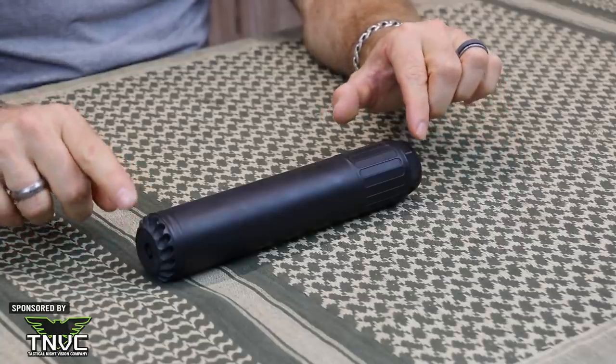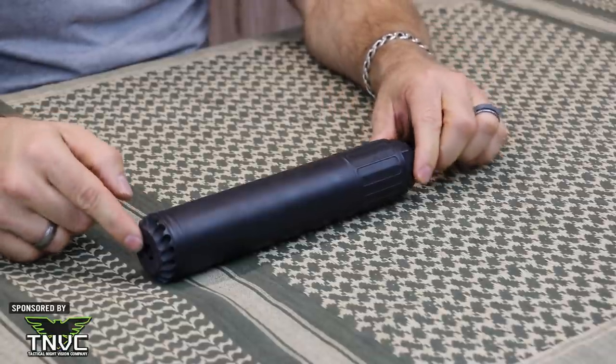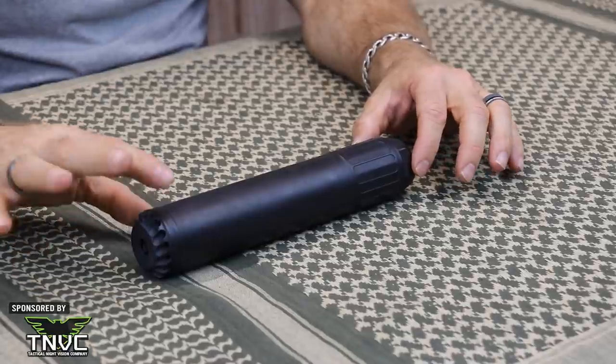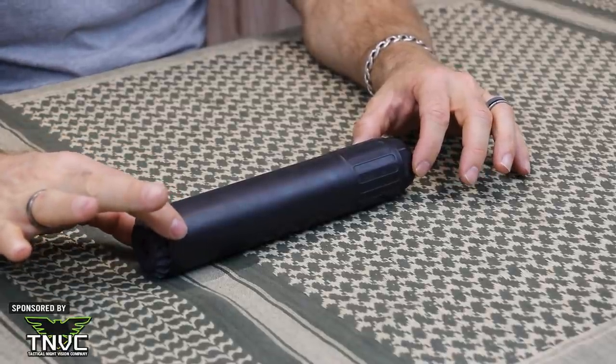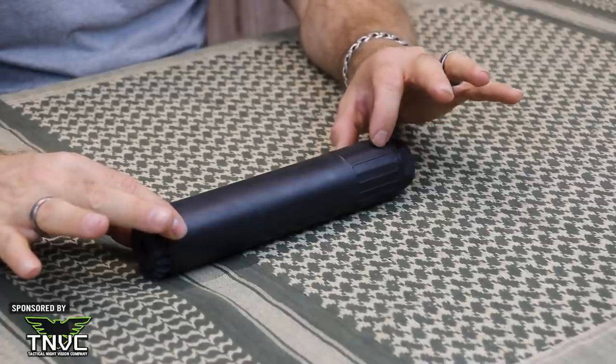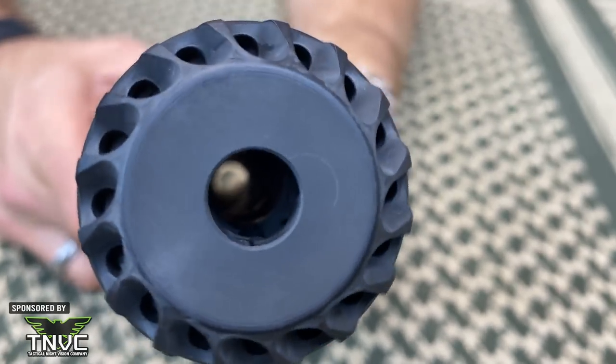As with all of our tabletop reviews, we like to go over the basic specifications right off the bat, so you have them at your fingertips. Our HXQD is 9.1 inches long. As I mentioned in the beginning of the video, it is 23.4 ounces in weight. The OD diameter is approximately 1.75 inches, with the largest OD measuring about 1.830 at the rear.